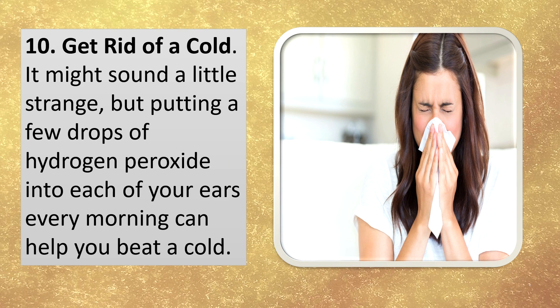Get rid of a cold. It might sound a little strange, but putting a few drops of hydrogen peroxide into each of your ears every morning can help you beat a cold.